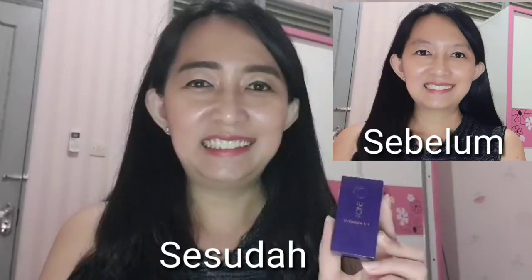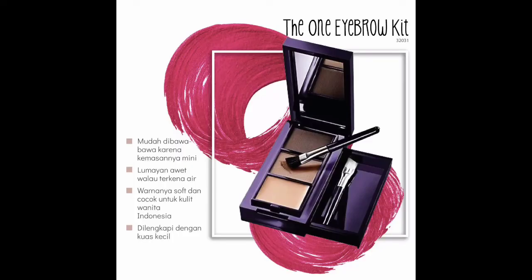Teman-teman bagaimana hasilnya? Tampilan alis Santi lebih natural dan lebih tegas ya saat ini, sehingga muka Santi juga lebih fresh dan membuat Santi lebih percaya diri. Santi yakin apabila teman-teman memiliki eyebrow kit ini, kamu juga akan jatuh cinta karena kamu akan memiliki alis yang mempesona seperti halnya aku saat ini. Selamat mencoba teman-teman! Thank you.